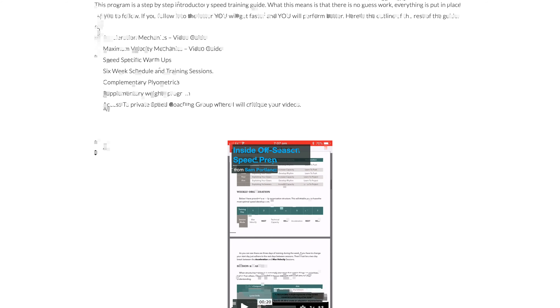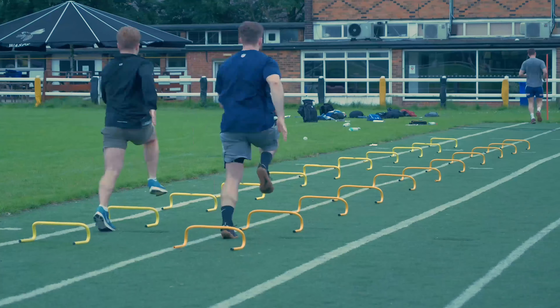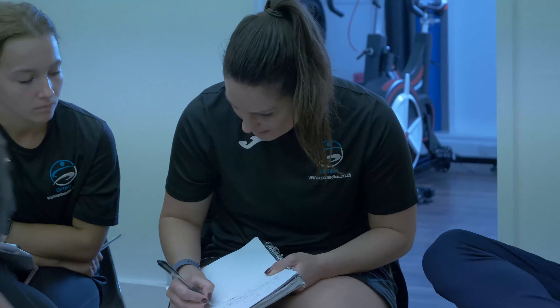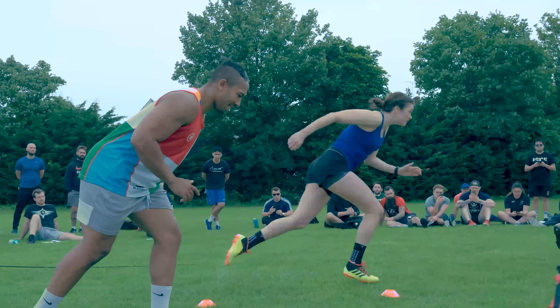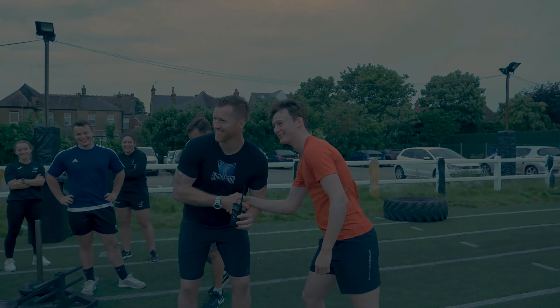If you want to take your speed training seriously, I strongly recommend that you buy my off-season and in-season speed training manuals available at Coach Sportland — the link is in the description below. If you want to see more video content just like this, packed with information to ensure that you are progressing as an athlete, make sure you hit the subscribe button and turn on the notifications. Thank you very much, and I'll be speaking to you soon.